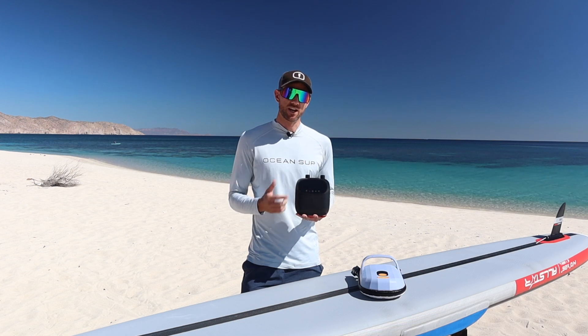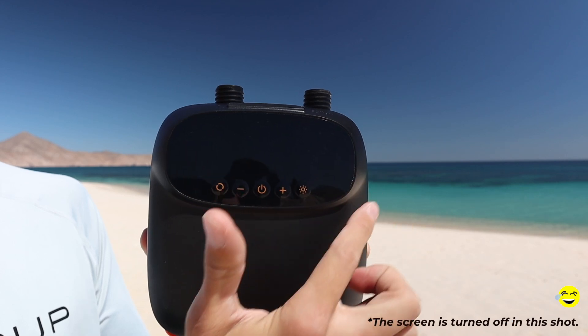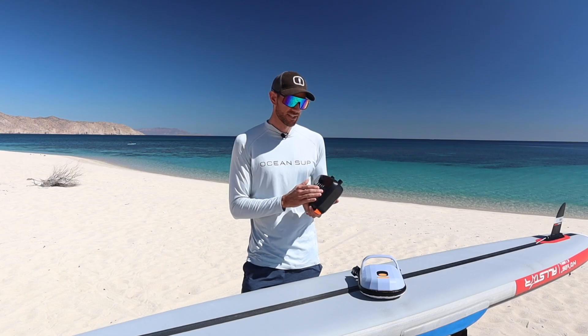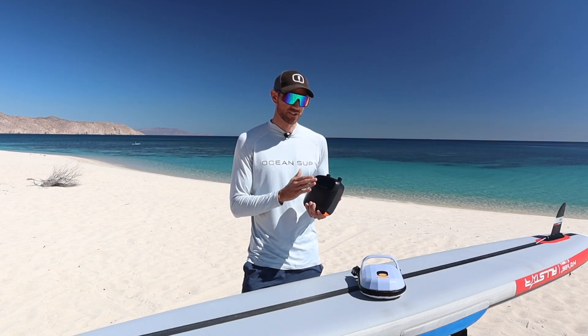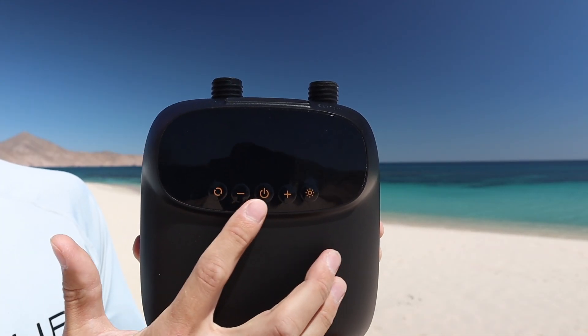When it comes to the features on this pump, on the front side you get a really nice LED screen. Even in super bright conditions like today, you can still easily see the screen and all the numbers and information on it. Right below the screen, you have easy-to-use buttons — so overall it's super easy to use.